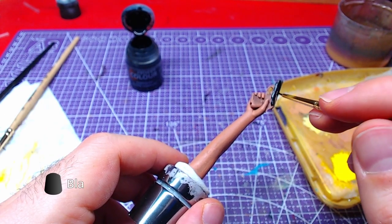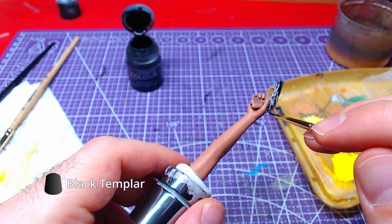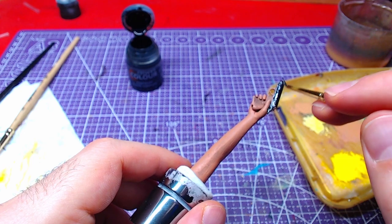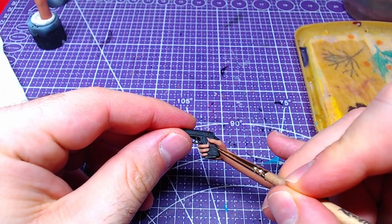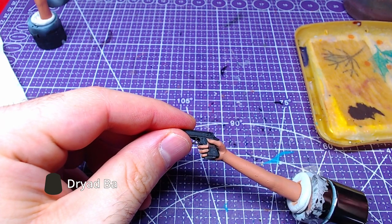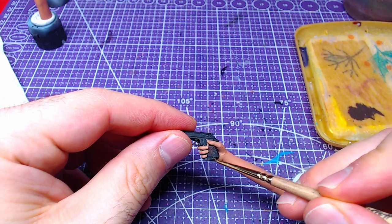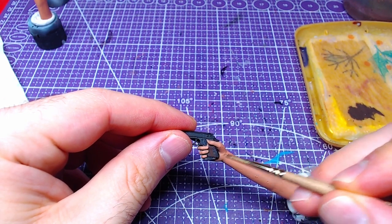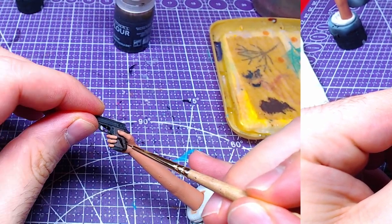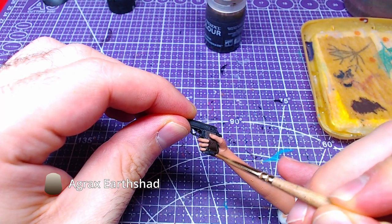Moving to the arm with a gun, we will use Black Templar to paint the metallic part of the gun. With the use of Dryad Bark, we will paint the grip. Once the grip has dried, we will shade it with Agrax Earthshade.